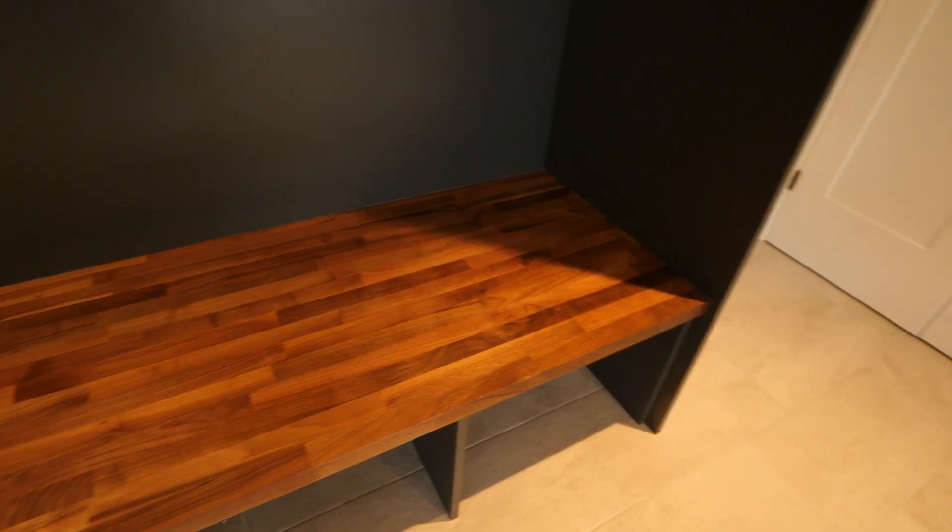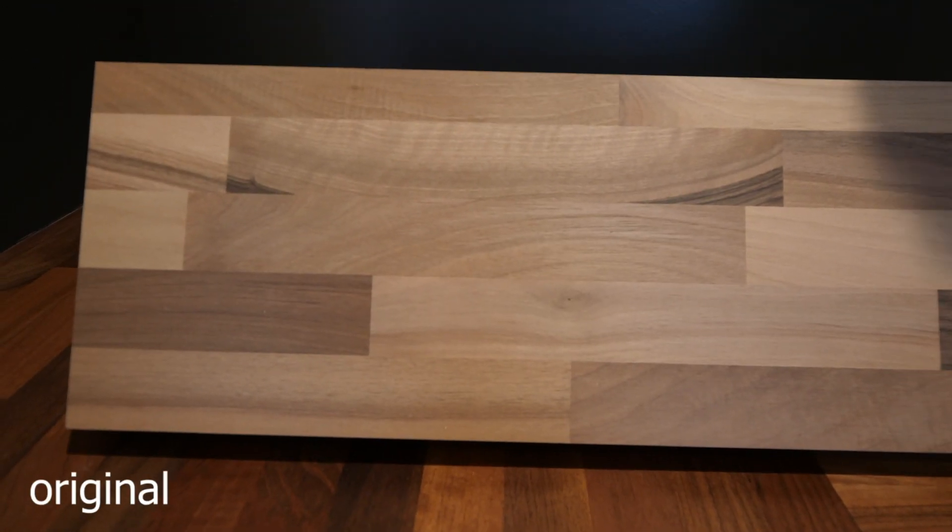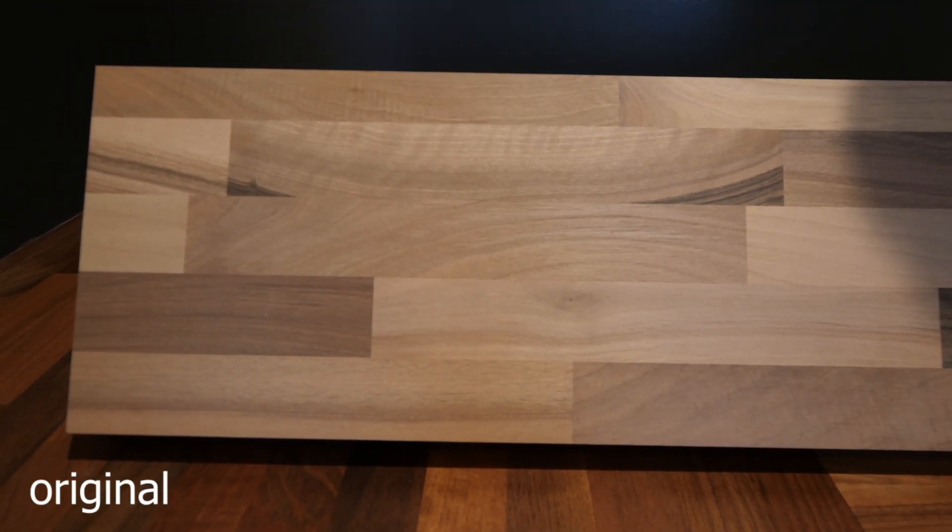All of the butcher block countertops in this house we finished ourselves. We sanded it down from 80 grit through to 320, so it's really, really smooth, and then we applied a single coat of Audie's oil. It really brings out the grain and the color of the walnut.